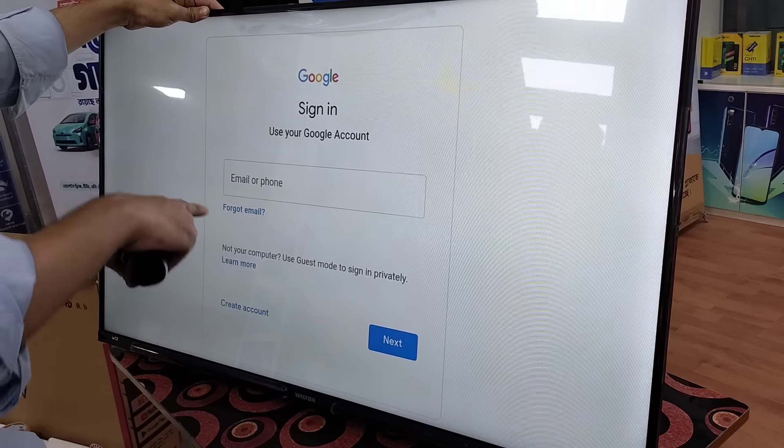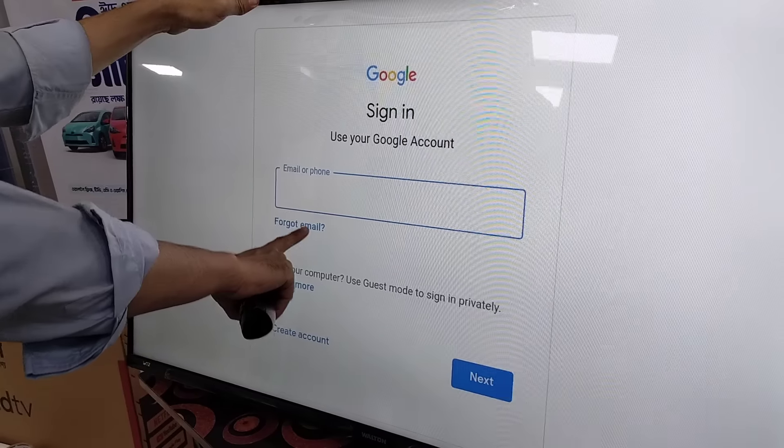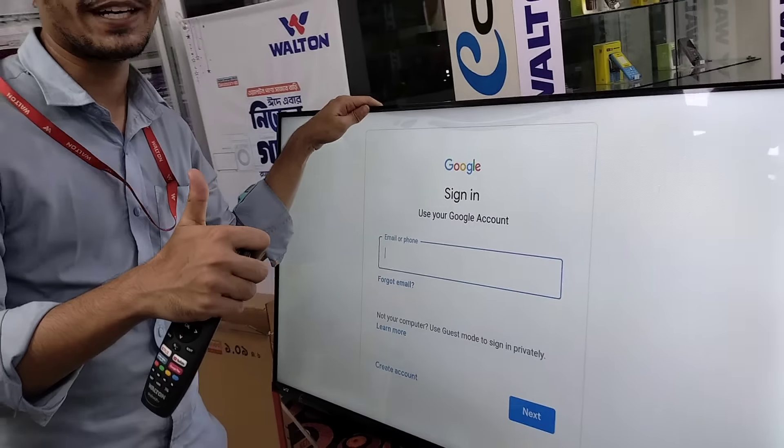That's it! Let's see what we have done already. Here we got the mail address and next video, press a password and response to our Gmail. Okay, let's see how it is.